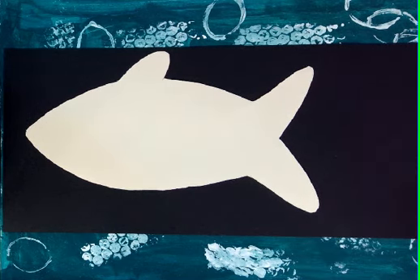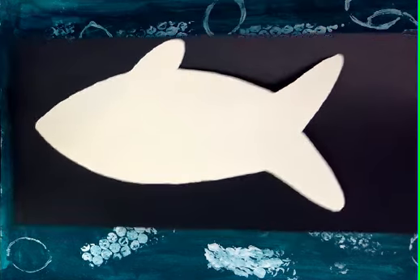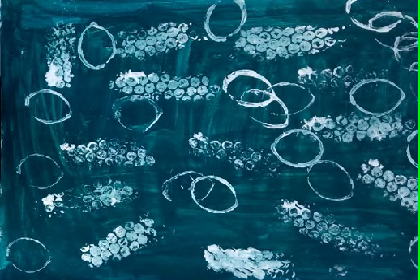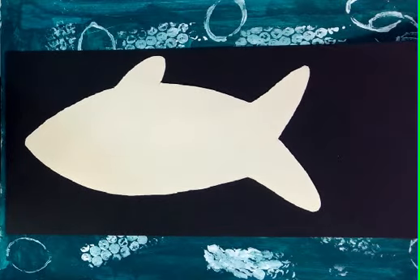Now last week we read the book This Is Not My Hat by Jonathan Klassen, and today we're going to be creating the fish. So I want to show you what we did last week. We created this background, a little bubbly background, and today we're going to be creating a fish.